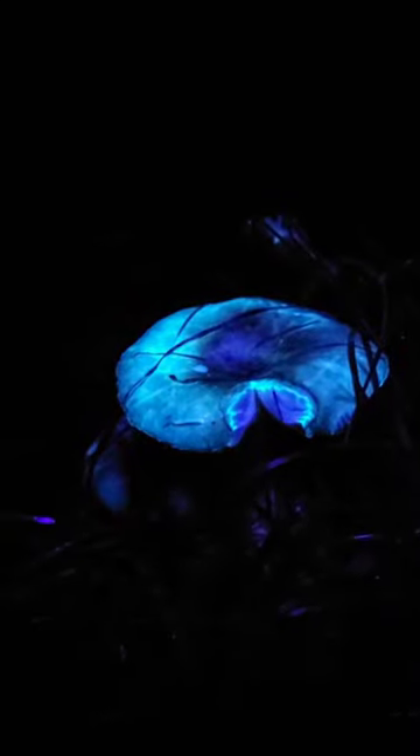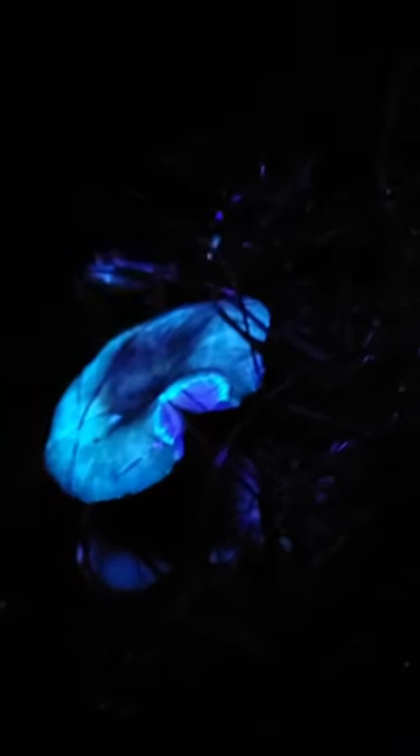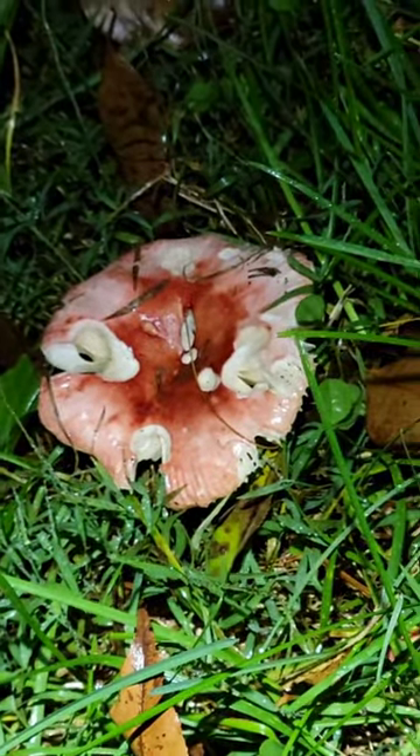Let's see what this one looks like over here — look at those gills! We'll go back to normal light. How cool is that? I say that so often now.